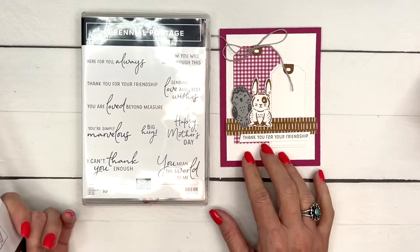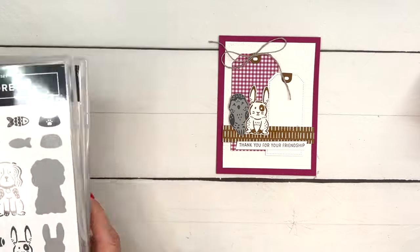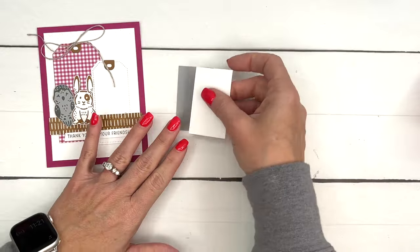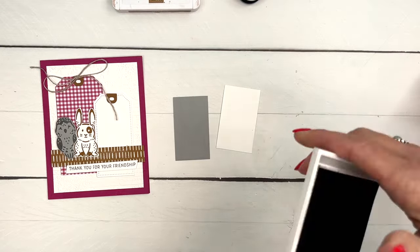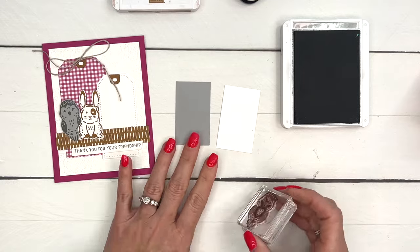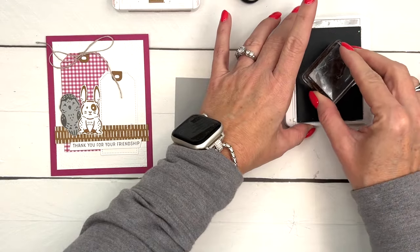We're also using the Perennial Postage stamp set for the sentiment 'Thank you for your friendship.' This is a card I made for a demonstrator event for my downline in Houston. We went for On Stage and had a couple of projects to do, and this was one of them. I couldn't wait to play with this stamp set - there are some really cute samples online if you're looking for more ideas.